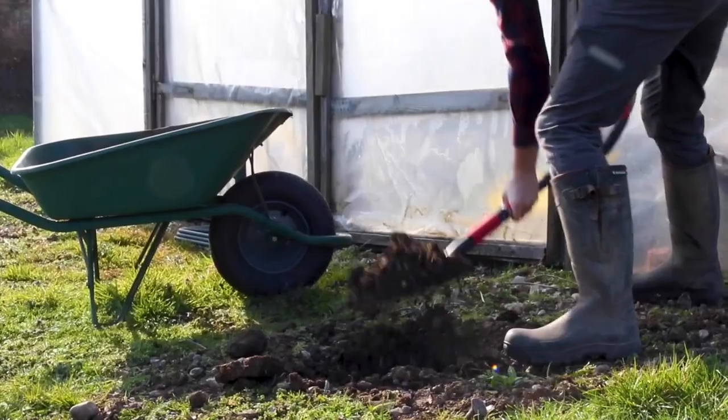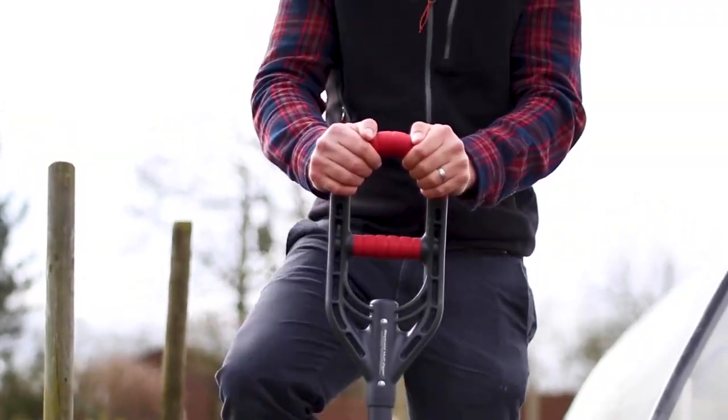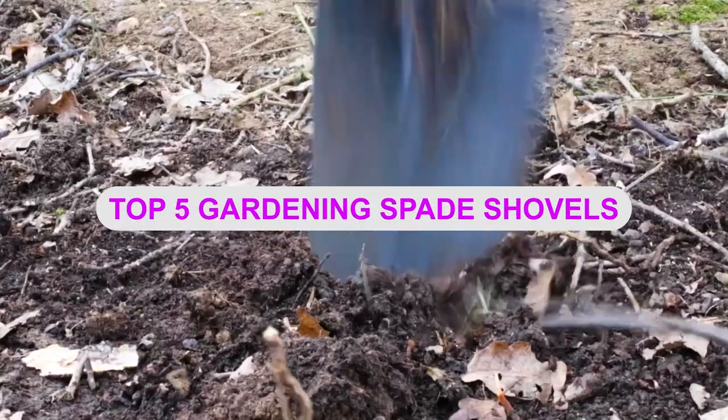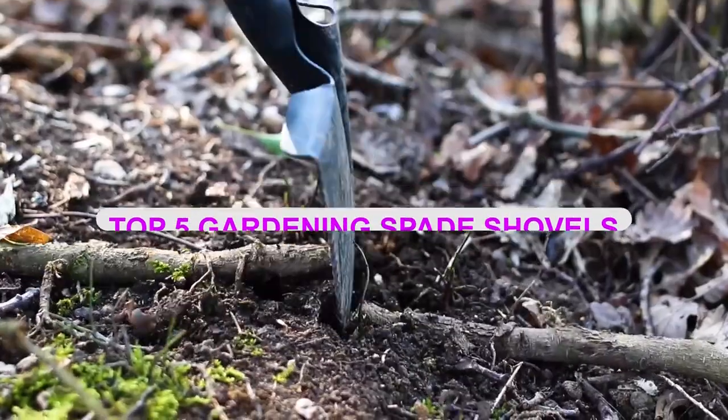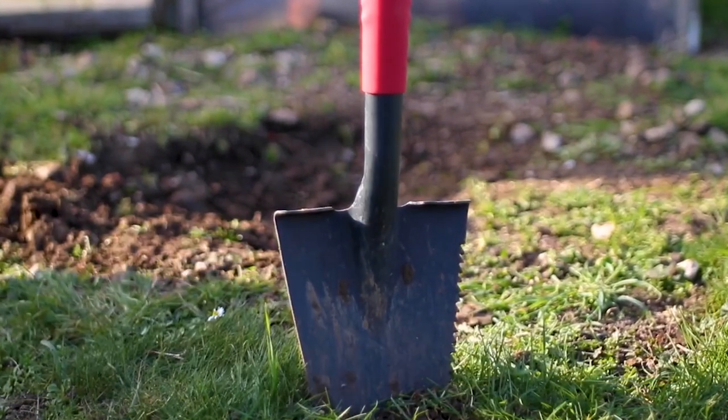Hey there! Welcome to our new video about the best gardening spade shovels. Today, we're going to talk about the top 5 options available. If you're interested in buying one, you can find the links in the description below. Let's get started!